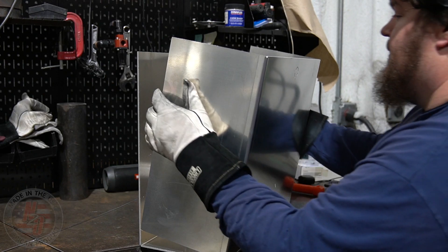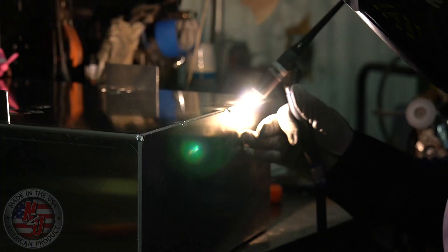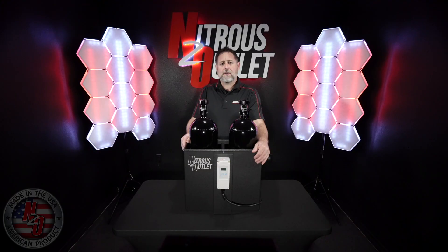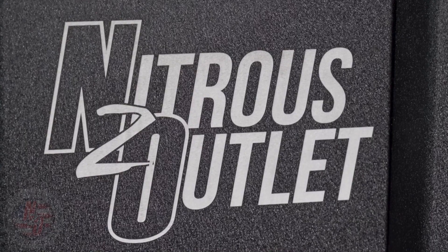The hot water bath is built in-house right here in Waco, Texas, designed to work with 10, 12-pound, and 15-pound nitrous bottles. It is laser cut out of 125 thousandths thick aluminum, TIG welded, and has a wrinkled black powder-coated finish.